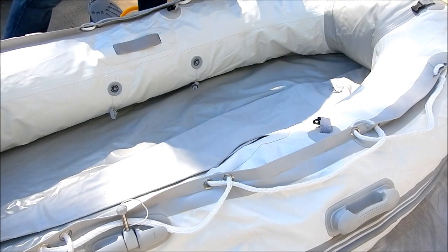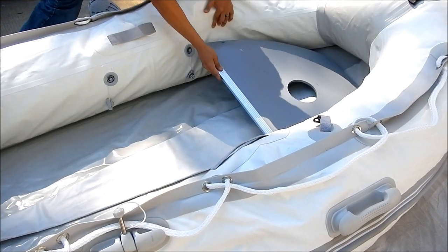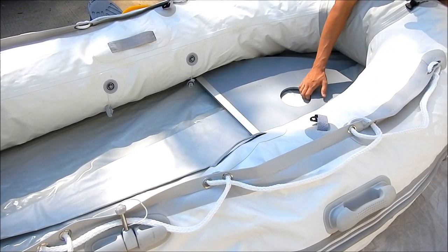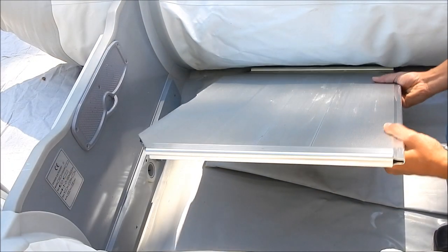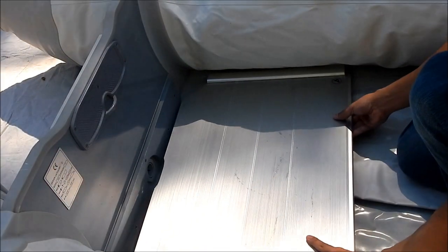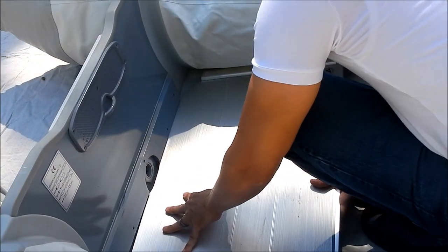Start by placing the forward most floorboard inside of the boat. Make sure that the keel's air valve is visible and accessible through the floorboard. Then place the smallest floorboard towards the back of the boat. When placing the floorboards down, try to make sure they are centered. This will make placing the side rails on the next step easier for you.